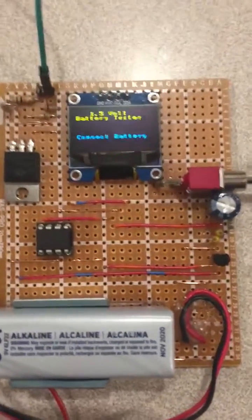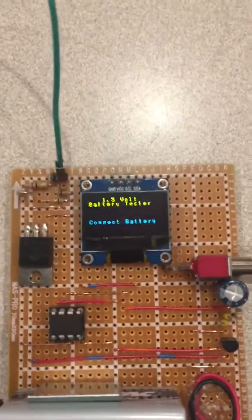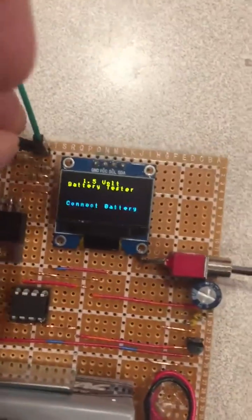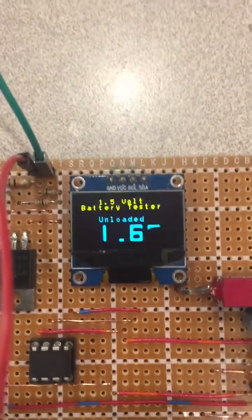When no voltage is detected because the pin is disconnected, it displays a prompt to connect a battery. As soon as I connect the cell holder — I have several made up for different size cells — you can see the display alternates between a loaded and unloaded reading.